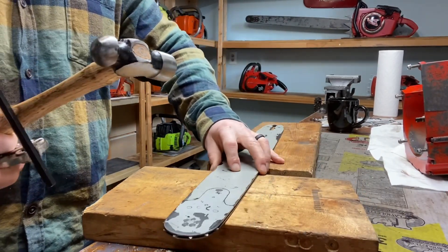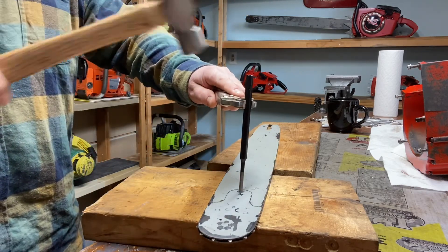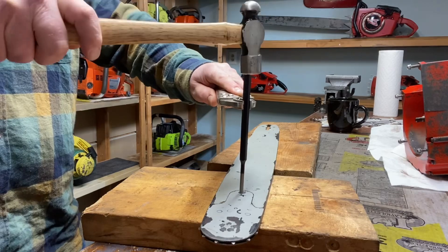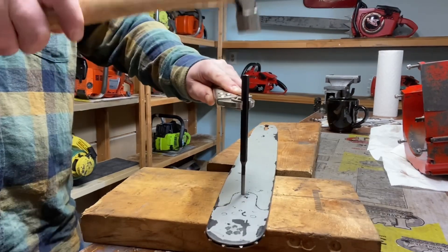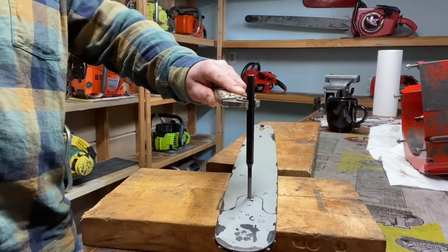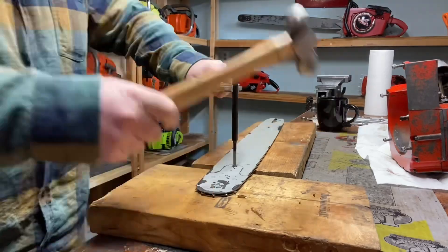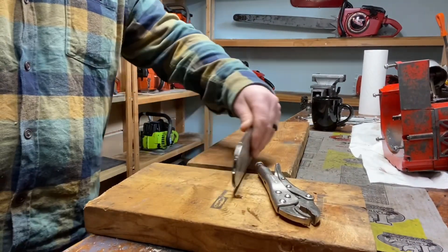Full disclosure, this is my first time doing it. I searched around on YouTube and I found Bucking Billy Ray - he's a chainsaw guy here in Canada. This is what he was doing, this exact same process. The funny thing is he hit this thing twice and it went right through.